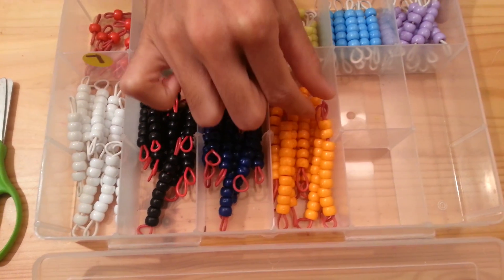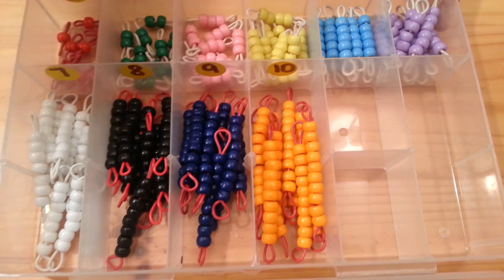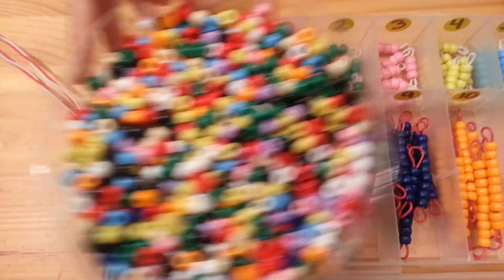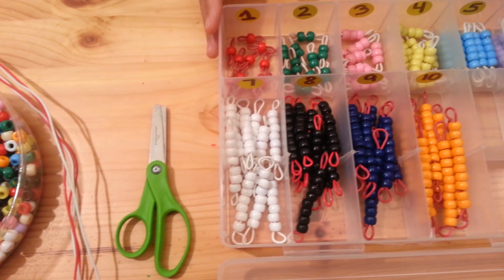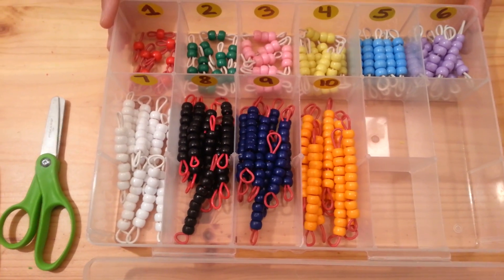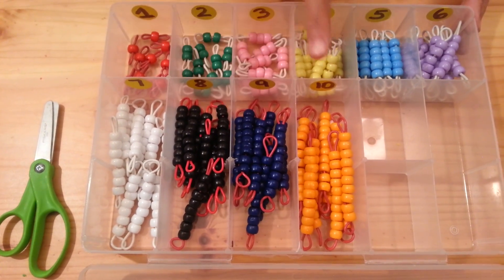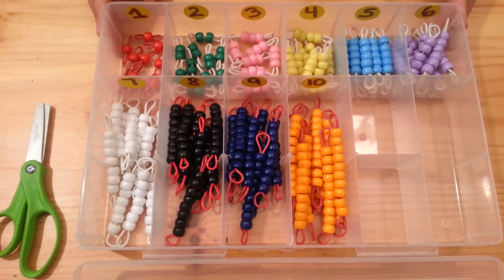I used an orange color for 10 because that is what came in this bead set — I wanted to work with what the set brought. I went ahead and used black for 8 and will consistently use black for the 8th quantity. The only two colors I was not able to find in this set of pony beads were brown and gold, but I used the closest colors available. This will work.